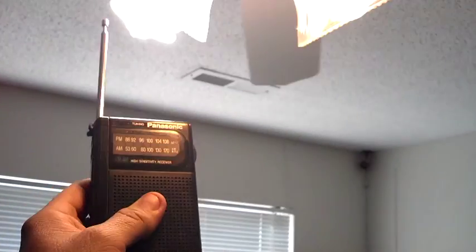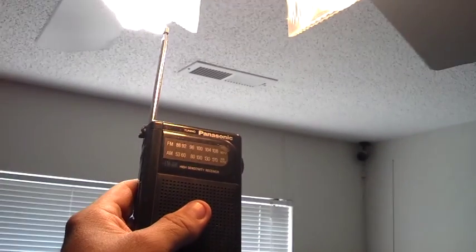Turn it on — yeah, I'm going to go ahead and say that it is. Turn it off. On and off — confirmed.